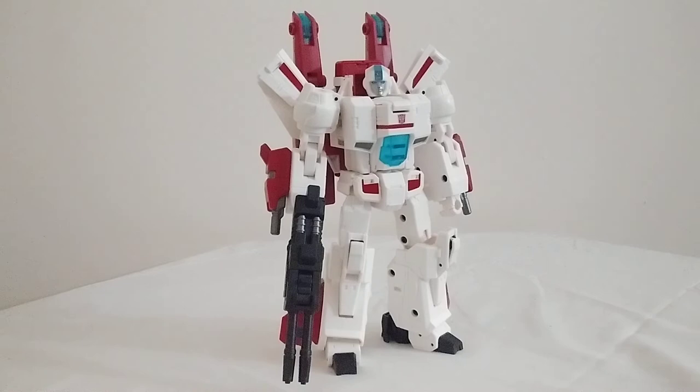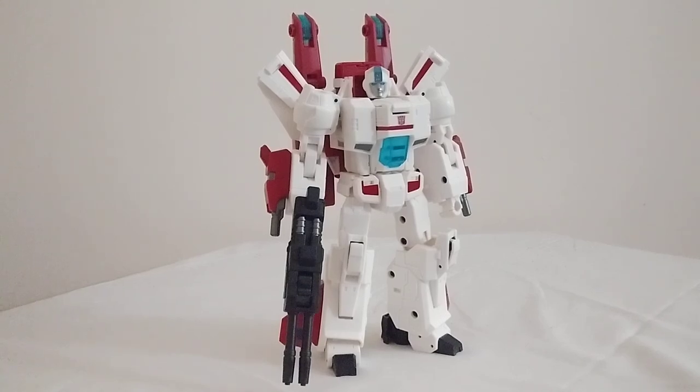This is easily the best Jetfire figure I have ever had as far as G1-style Jetfire is concerned. He is incredible — honestly probably my favorite out of all the third-party figures I've gotten so far. I do have a couple more on the way that I hope to review soon, but this guy is probably my favorite. So if you enjoyed this review, hit that like button, leave a nice comment, enjoy the rest of your day, and I'll catch you all in the next video. Bye bye.